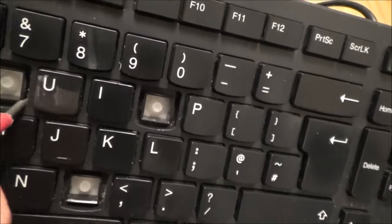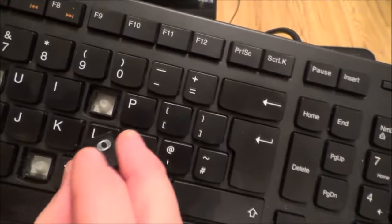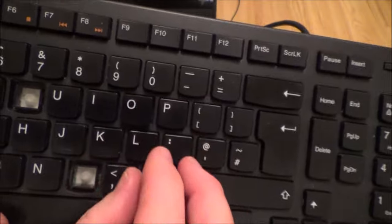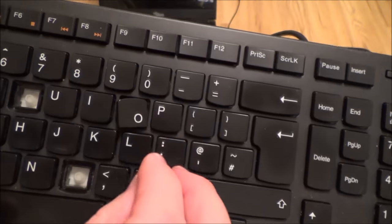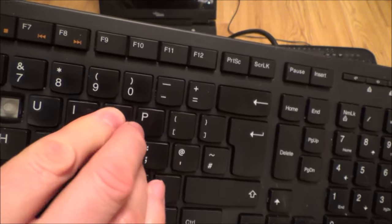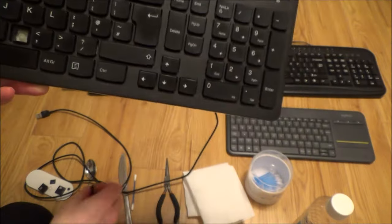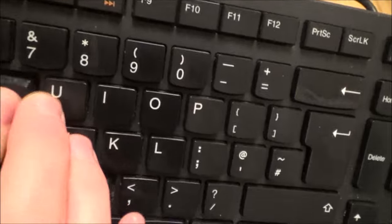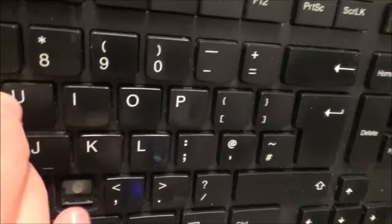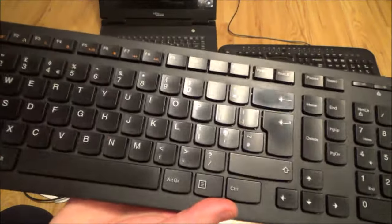Often just tapping the key upside down will get the debris out. To put it back on, make sure it's the right way up, then just apply a bit of pressure and it pops back into place.